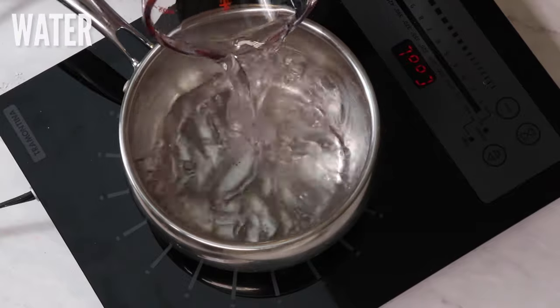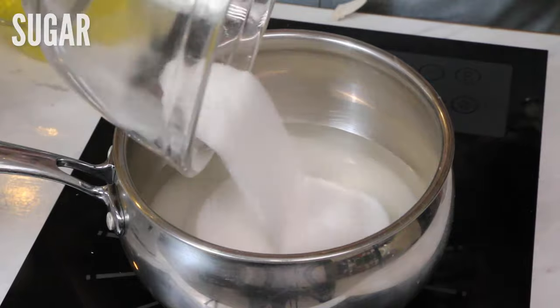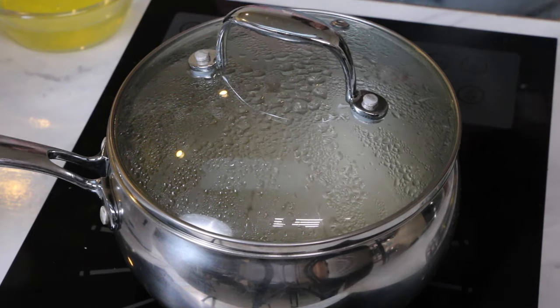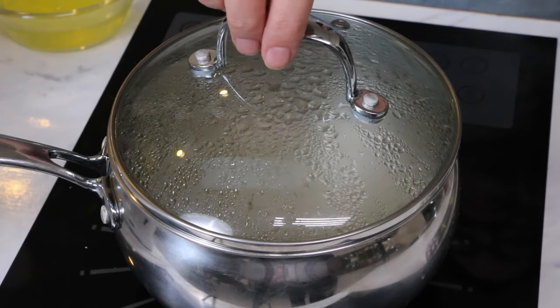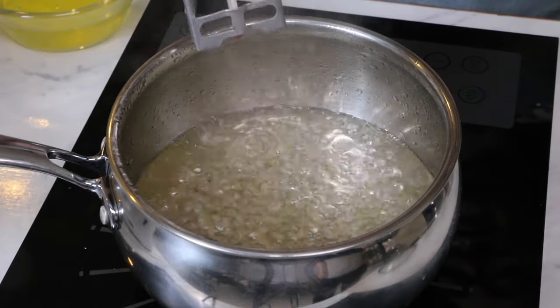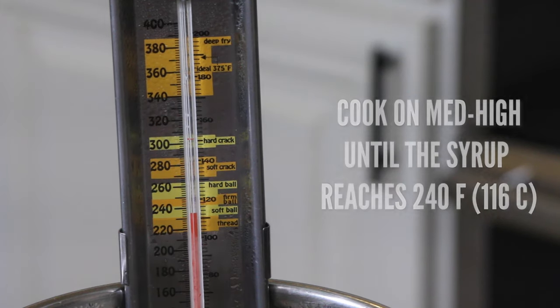To make our Italian buttercream we need to heat up our sugar. On a stovetop, mix together the water and the sugar and cook on medium-high heat until it begins to boil. Then cover it with a lid for three to four minutes to make sure all of those sugar granules are fully dissolved. Remove the lid and reduce the heat to medium-high until it reaches 240 degrees Fahrenheit.